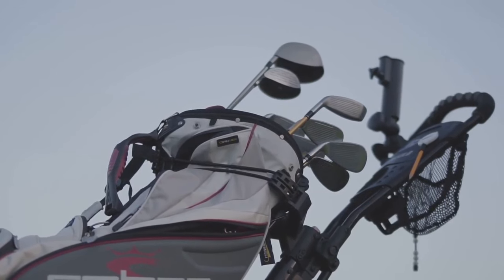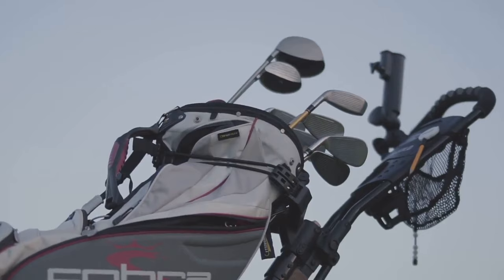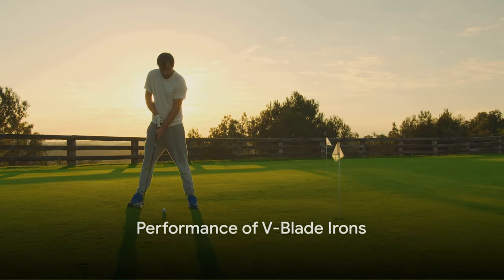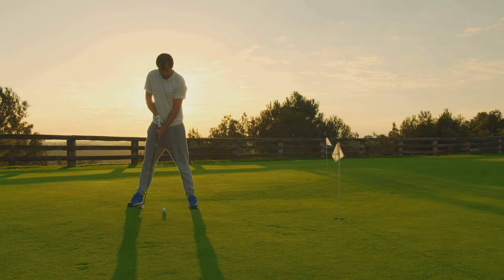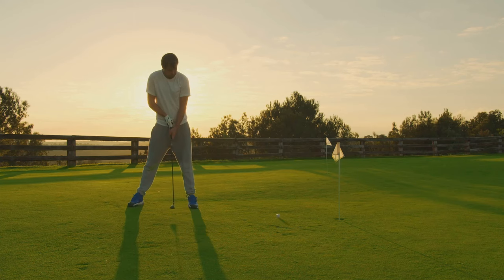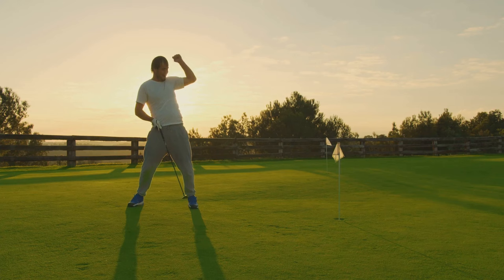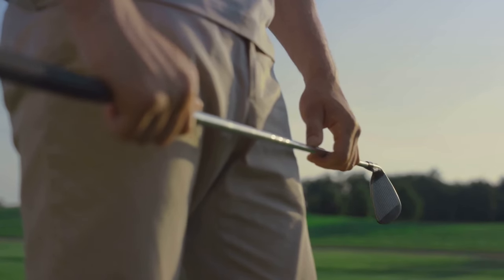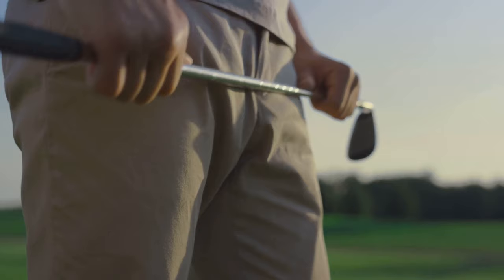It's a design that not only looks impressive, but also delivers on performance. When it comes to how they play, the V-Blade irons truly shine. The lower center of gravity in the long irons helped me launch the ball effortlessly into the air, resulting in long, towering shots that landed softly on the green. The higher center of gravity in the short irons allowed me to control the trajectory with ease, giving me the confidence to attack pins with precision.